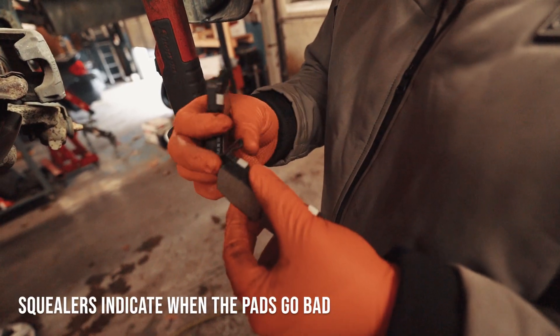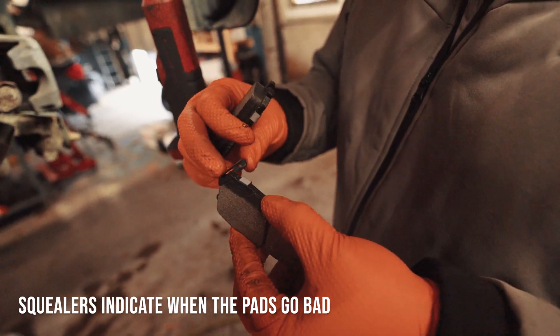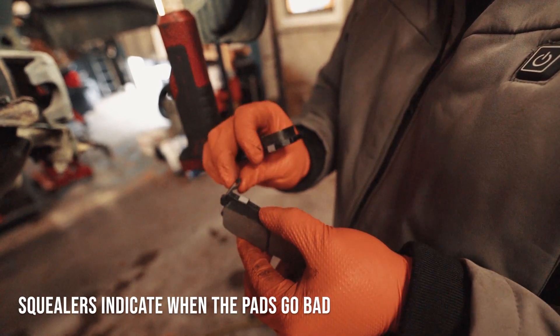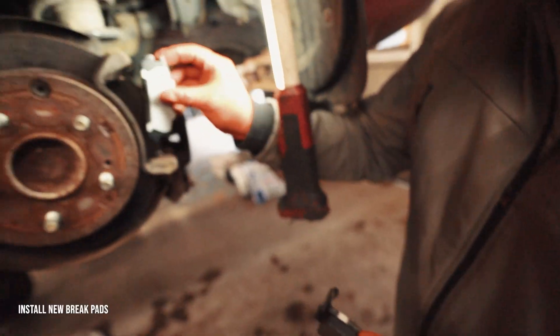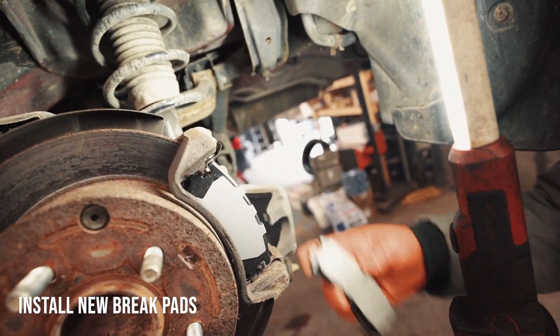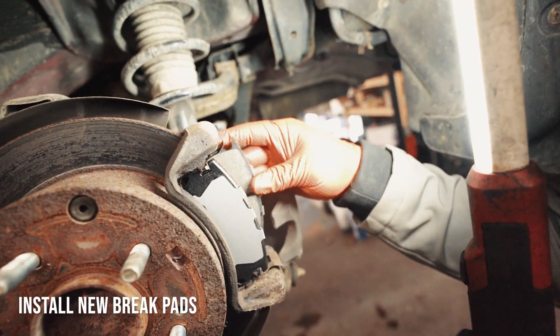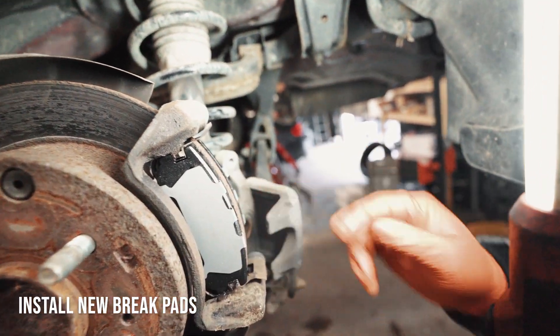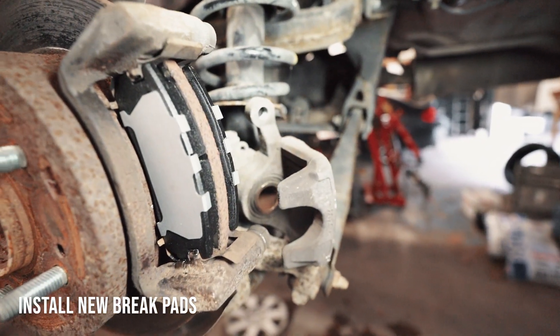These pads have built-in squealers. So when your brake pad starts getting low, they'll start squealing — that's an indication that your brake pads are getting low. These will just slide in one way, and they'll be the same for both sides. And that's how it's supposed to look with fresh pads on.